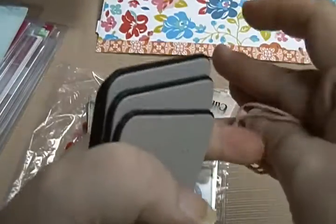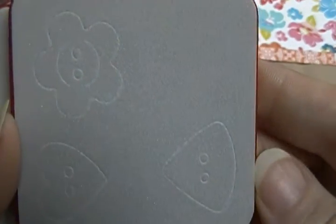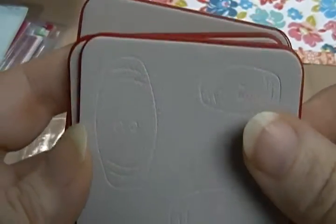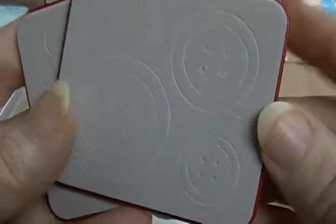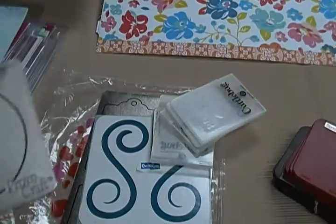There's that one. And then I have these, which are buttons. And then we have circles — different size circles. I don't know the dimensions of them. Hang on.